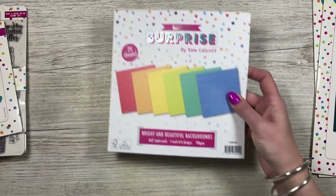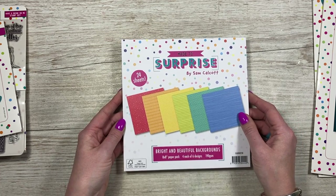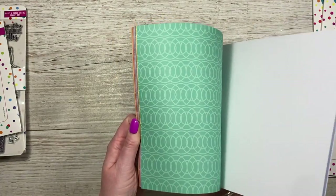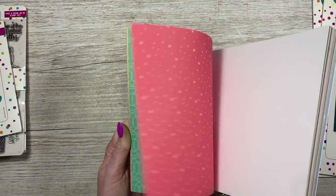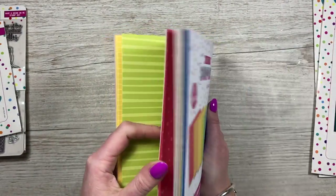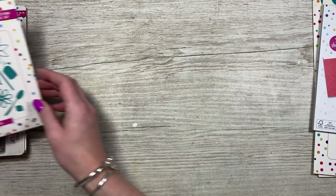We've then got this lovely eight by eight paper pad — bright and beautiful backgrounds. They're just nice to go on the back and then start building on top of. We've got some really nice colors here that work with all different kinds of occasions, and they're great for your masculine makes as well. You've got dots, grid stripes, and all different lines — just some really nice background papers.